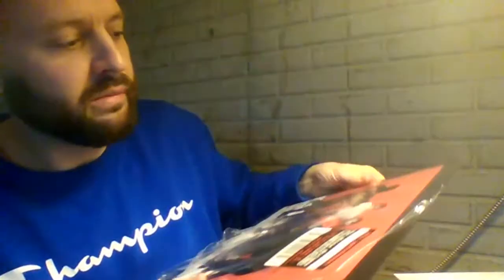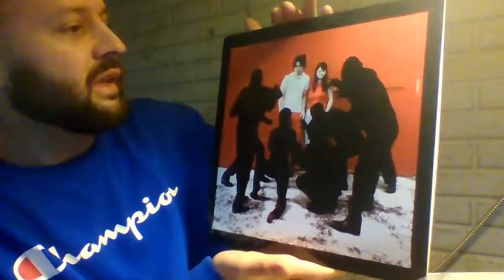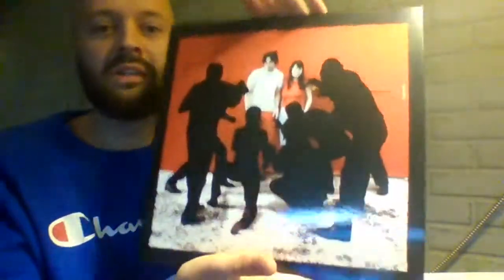Jack White and the White Stripes. Meg White. Michigan band — very important to all of us Michigan vinyl collectors, especially with this limited edition. This is a very glossy cover.